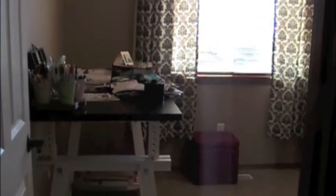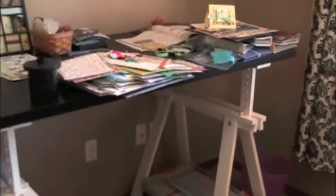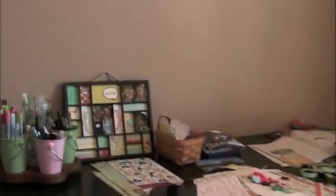Look at this table with a happy face because this is not normally what it looks like. Down below there's some storage, and down here is where I keep my paper cutters. This was my $49 buy from Ikea — I totally love it. It's an artist's table and it can raise up and down really easily, but this is where I keep everything.